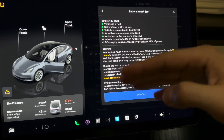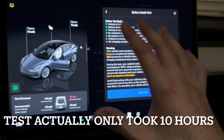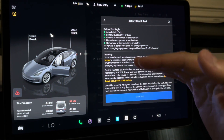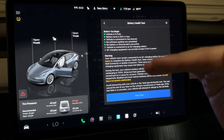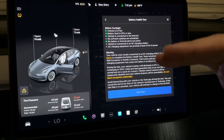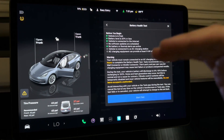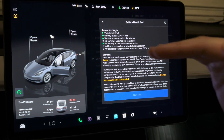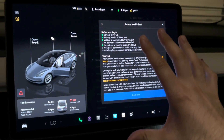After discharging to zero, it's going to charge to 100% over the next 15 hours or so, making the whole test anywhere from 17 to 20 hours depending on your charge status when you start and how fast the car charges. While charging, it will try to balance the cells and modules — the individual cells inside the battery — to make the voltage as balanced as possible.